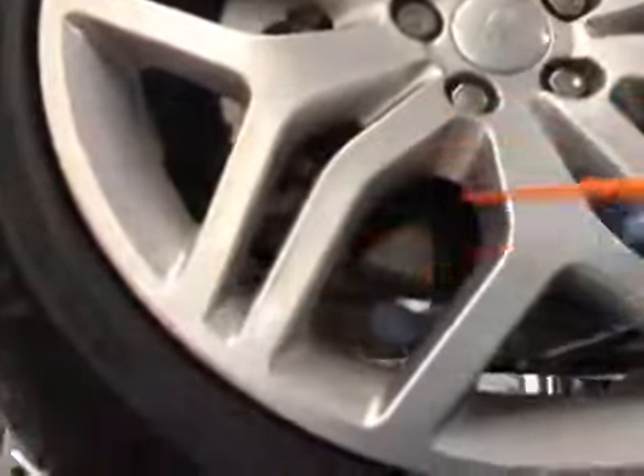Front discs are in OK condition. Front brake pads are on 11mm. Pads are in green, disc in green, tyres in green. All your passenger side front specs confirmed, all looking OK.